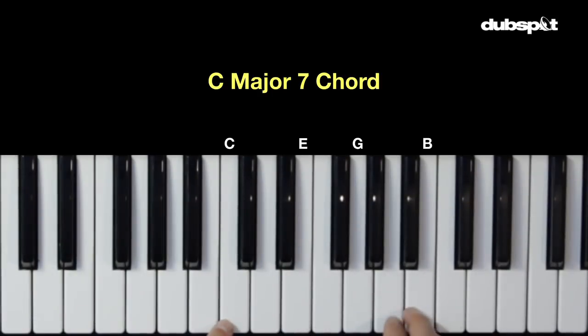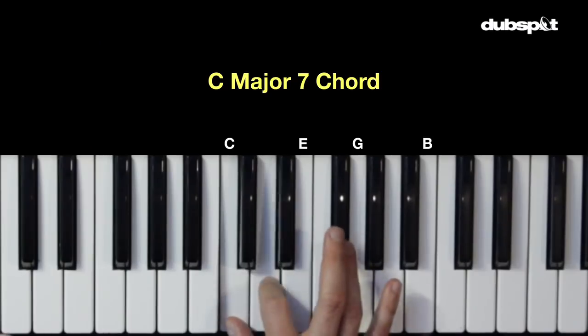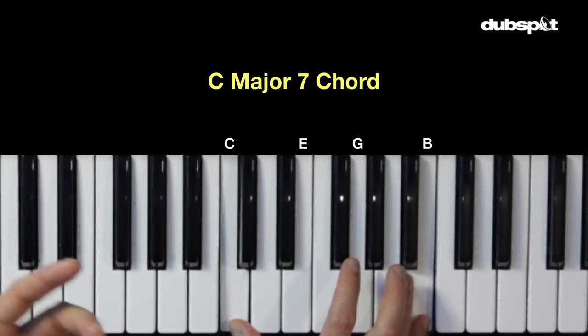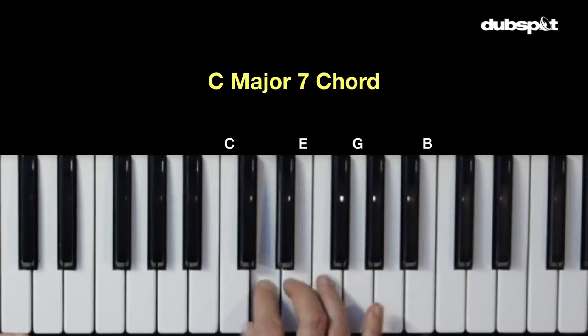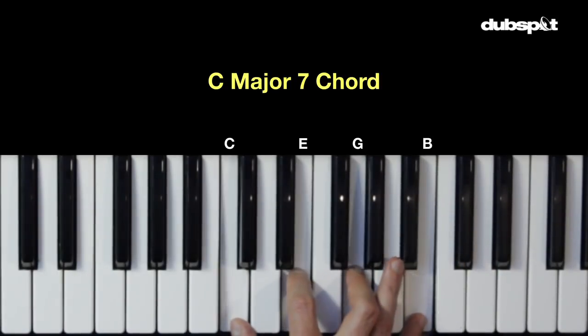And then finally the top note is the seventh, which is a major seventh interval, which is eleven half steps — one through eleven. And it's also the seventh note of the scale — one, two, three, four, five, six, seven. So that is the major seventh chord.